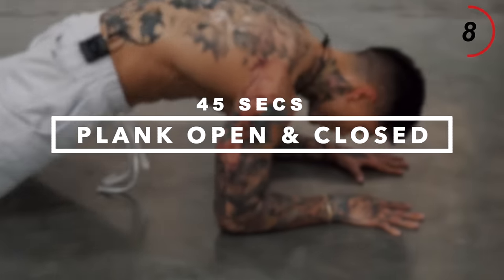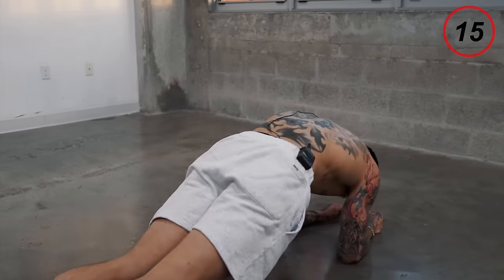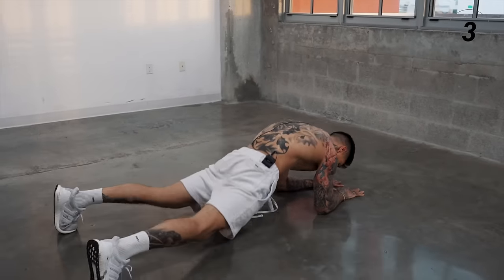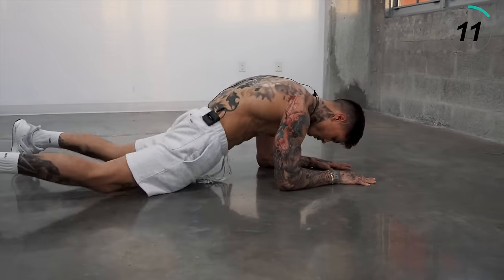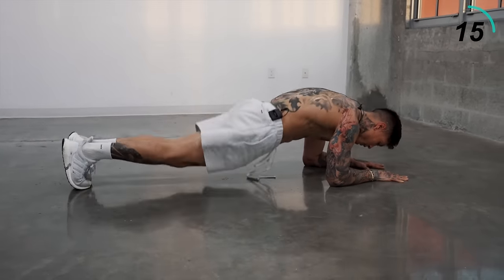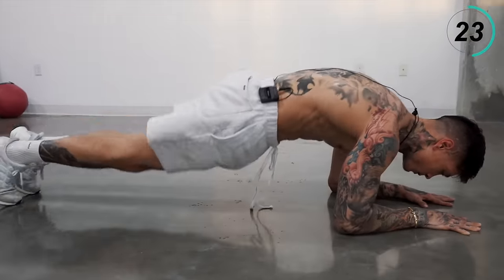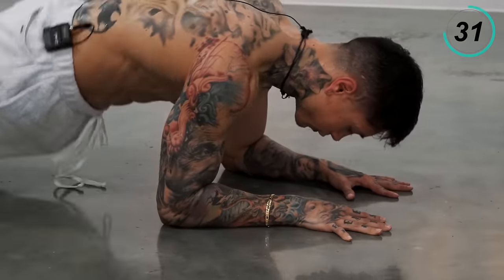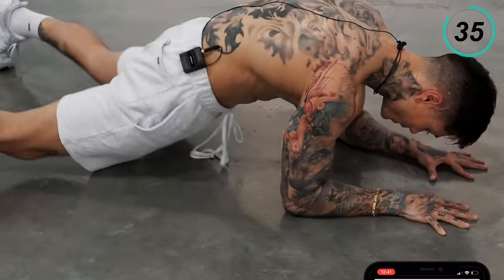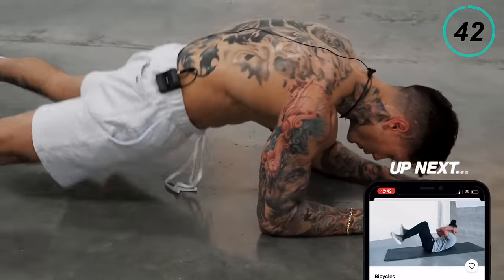Stretch that out. Time to get into plank open and closed. Just take a second, completely relax yourself, and turn over. Let's go for it. Keep that core tight, those hips up. Five, four, three, two, and one.